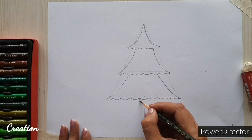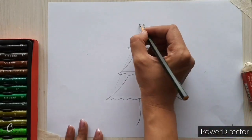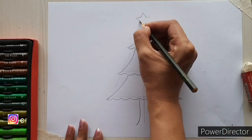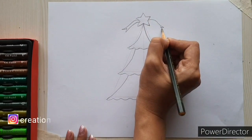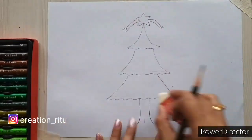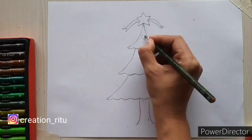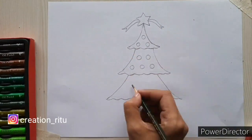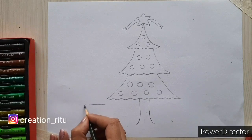Now make the trunk of the tree. We will decorate the tree with a star and glass bulbs. Erase all the reference lines. Now let's make some gifts.